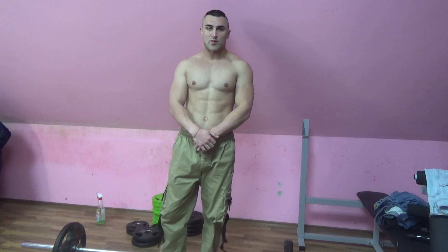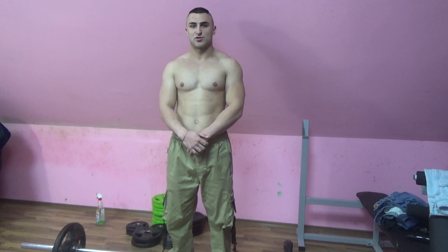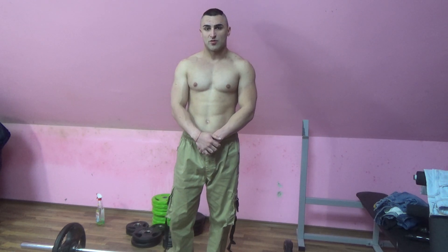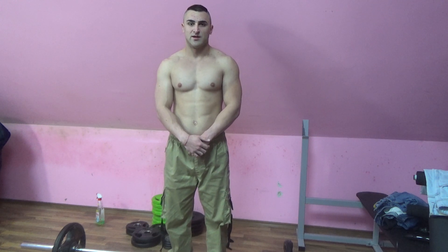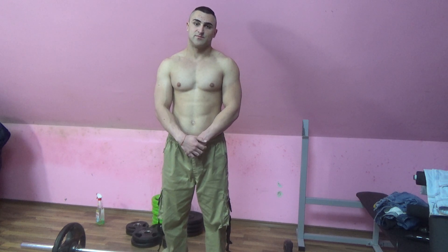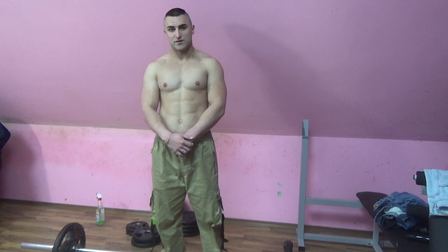Hey, what's up everyone, welcome to my channel. Today I'm going to tell you the secret to massive, wide shoulders — to 3D delts. Obviously the shoulder is a complex muscle which has three heads, three parts: the front shoulder, the side delt, and the rear delt. These three heads require different exercises to be developed.